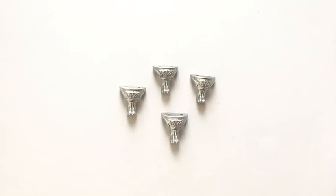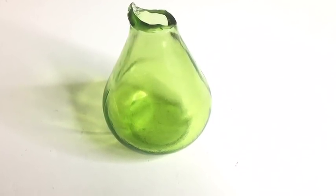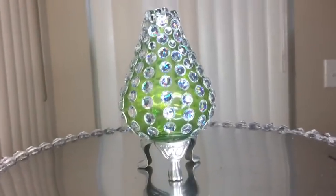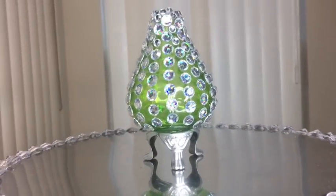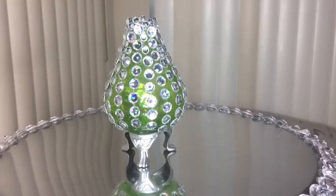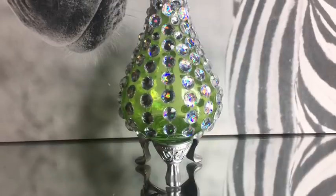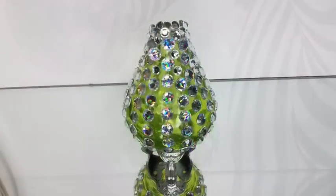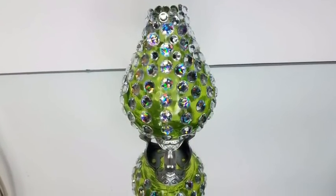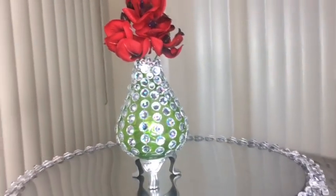Now for the decorative legs, I'm still gonna use them. I got an old glass vase that was broken at the top, then I glued gems all around it and glued on decorative legs at the bottom — I used just three of the decorative legs. It came out so pretty. The size of the vase fits perfectly with the sizes of the decorative legs at the bottom, and it is such a unique piece that can be displayed on its own.